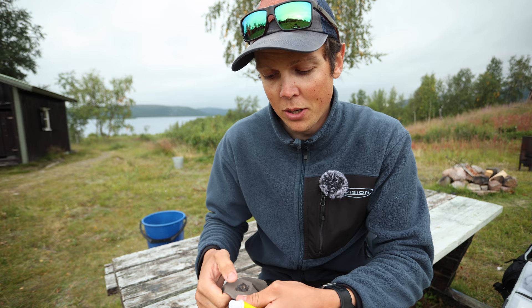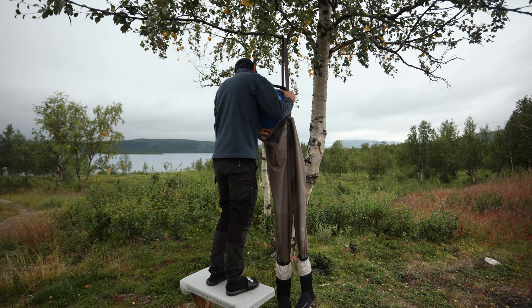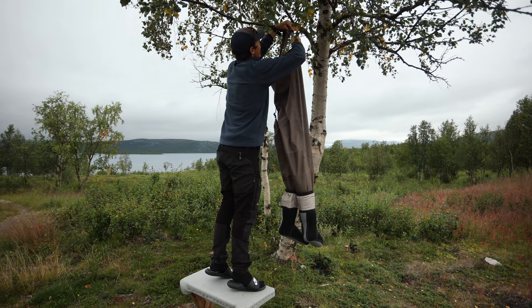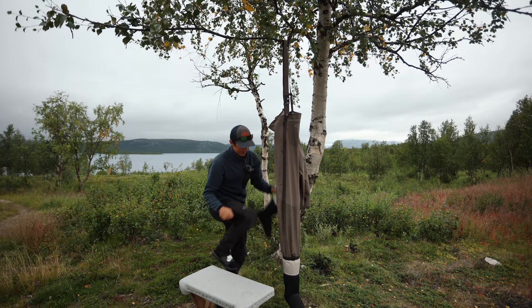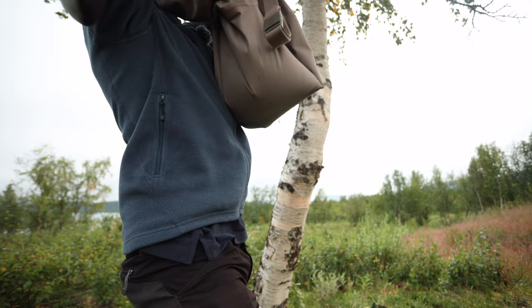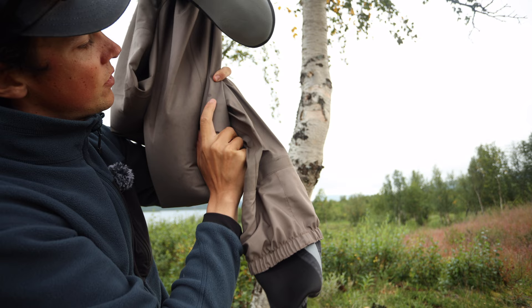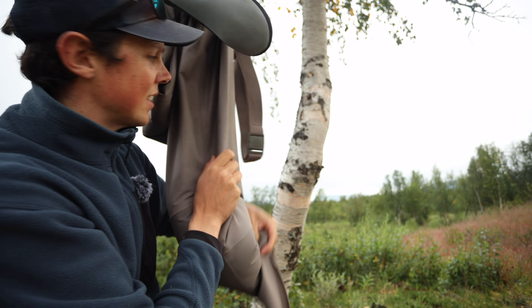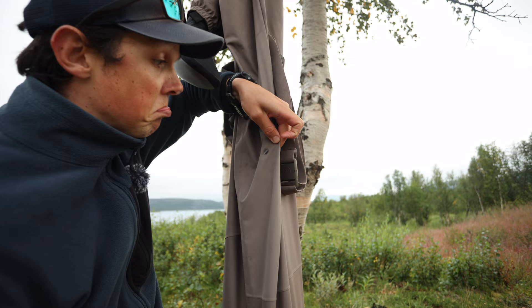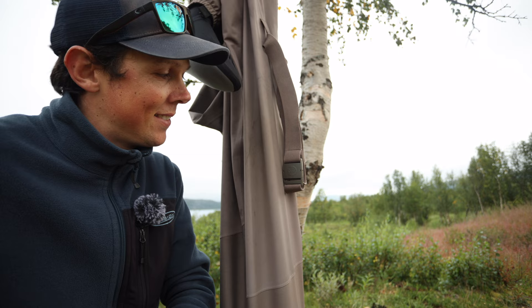My favorite way of testing waders is to water fill them. I'm using a 10 liter bucket and I think that's more than enough to get a good idea if they're leaking. The problem is if you completely water fill them they get so heavy. With this small bucket you just squeeze the water to the different areas you're inspecting. It takes a little longer but it's so much easier to handle on your own. Here you can see a dot where there's barely any water going through - it just gets dark. It's so little that a small bit of UV resin right there and it's sealed.